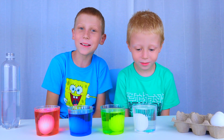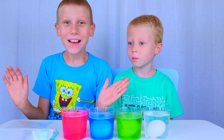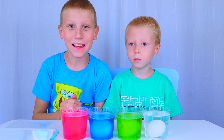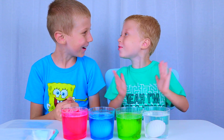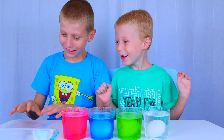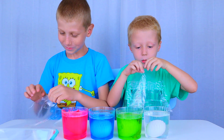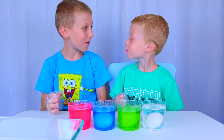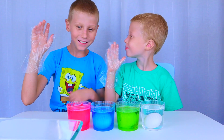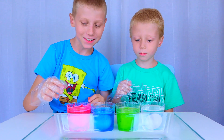Now we wait two days and see what happens. See you then. Hello, it's been two days. I can't wait to see what happens to the eggs. Me too. Let's put our gloves on. Okay. Now that we have our gloves on, let's take the eggs out.